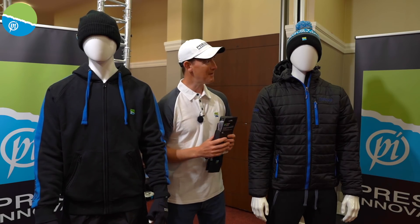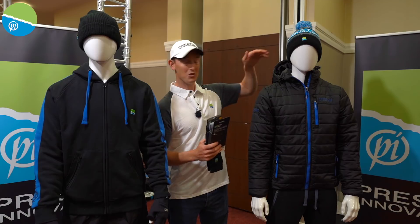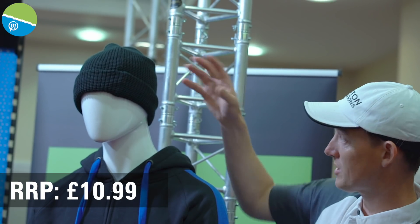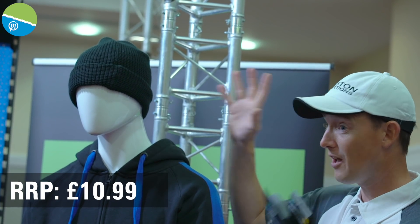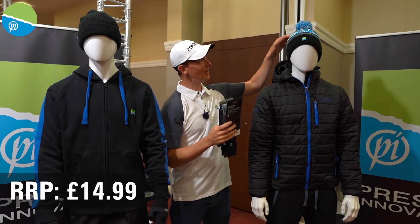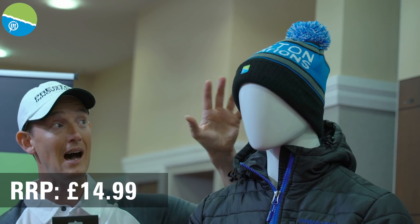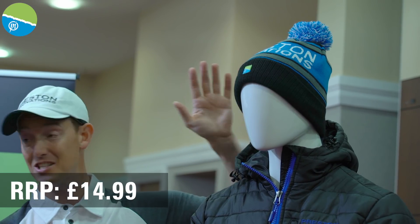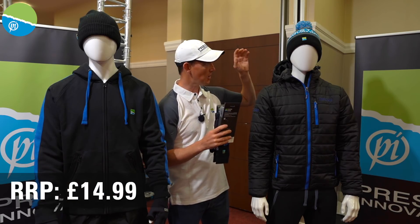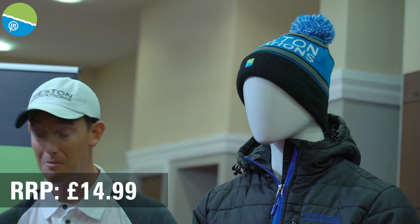We've got some great stuff for this winter in the Celsius range. Starting at the top, we've got a really nice smart hat — just to keep your head warm, no frills. If you like a nice basic warm hat, that's the option. There's also one that's a little bit special, looks a little out there for some people but some love that style. A great feature of this hat is that it's actually waterproof as well, which as fishermen we're going to need. A lovely, comfortable fitting hat that is completely waterproof.